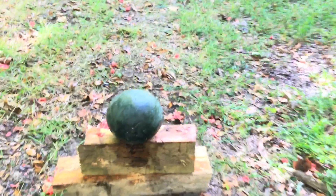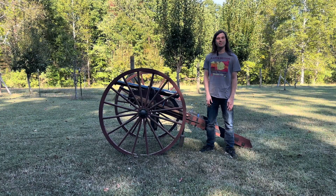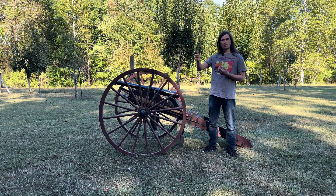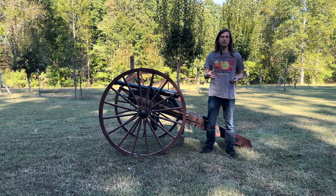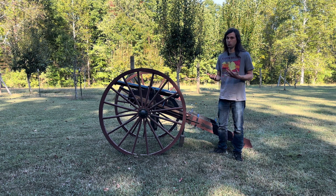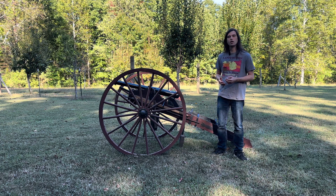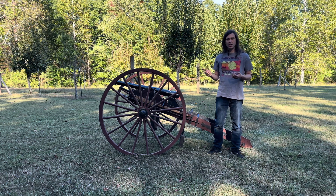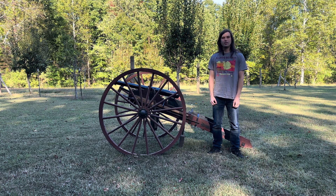So it looks like the trick to 3D printed cannonballs is they have to be pointy or they have to be spirally. Other than that, they just kind of wildly tumble around and are hard to aim. I really didn't expect them to be quite as inaccurate as they were. The round one and the mini ball just come out without enough weight and tumble. But when we add fins with that little spiral, they catch the air and start spinning like a football, keeping them nice and straight. They sure do some damage to wood, and I sure wouldn't want to get hit with one either way. I hope you guys enjoyed our 3D printed cannonball episode. Drop down in the comments and let us know if you want to see more. My name's Jonathan, this is my cannon, and thank you for tuning in to another episode of the Cannoneer — I'll catch you guys on the next one.